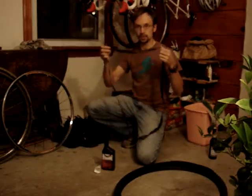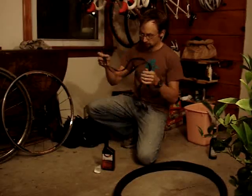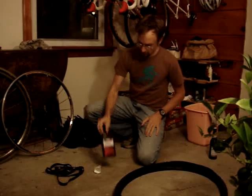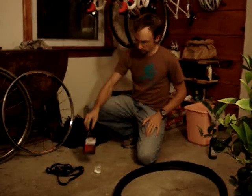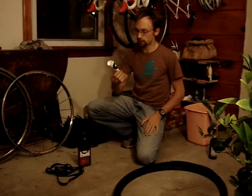Important is the Stan's Rim Strip — cyclocross specific. This part seems to be crucial. A little bit of sealant, some kind of funnel. I used an old racing number — taped it up into a funnel and snipped the bottom.